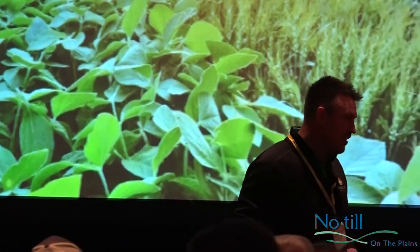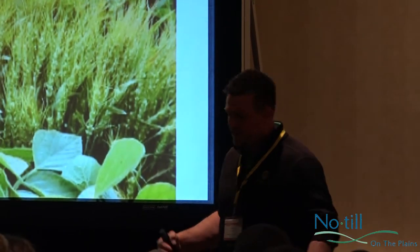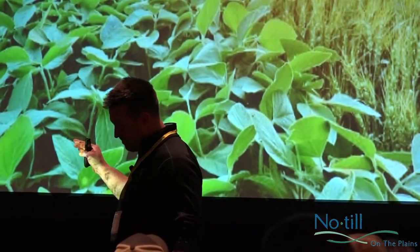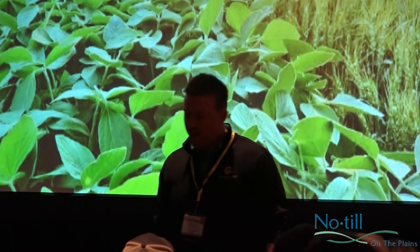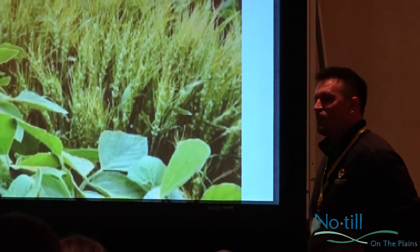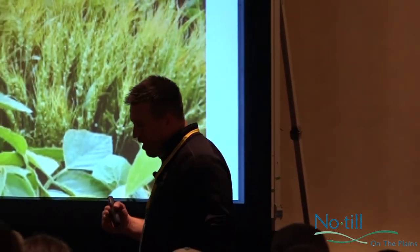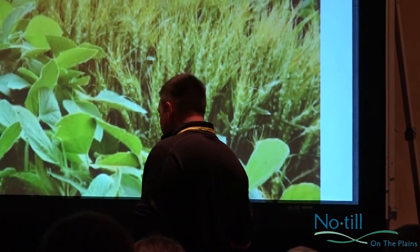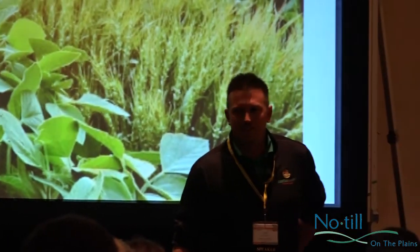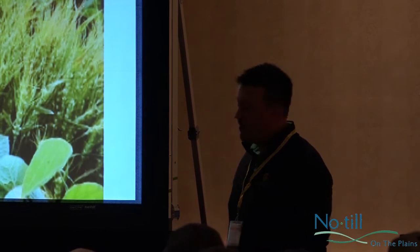I want to be honest with you here. I call this 'four years of mistakes.' I'm not a seasoned farmer. I grew up on the farm, but I had a different plan when I got out of school. I went to the city and tried my way with that. I came back to the farm in 2010 and started working with relay cropping and poly cropping stuff in the last four or five years. My presentation is basically just sharing my mistakes and what I've learned along the way and the projects I'm working on.